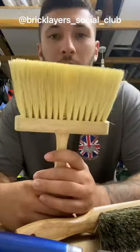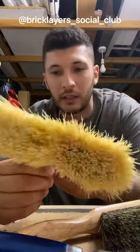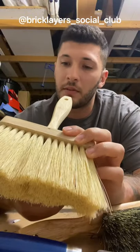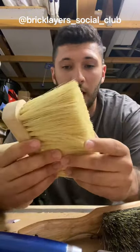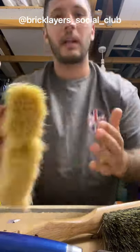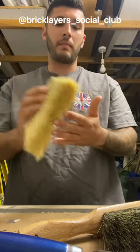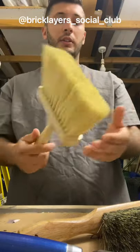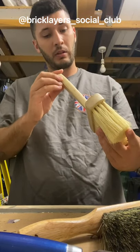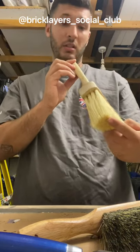That brings me on to this brush, which looks a bit like a wallpaper brush. It's made by Marshalltown — it's just a stiff brush. I don't know what the material is for the bristles, but it's really nice, again for your old work and line work, to brush off. I don't think these were that expensive. It doesn't say what it is, just a stiff brush.